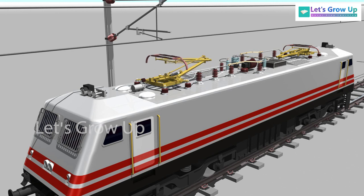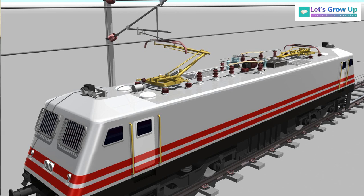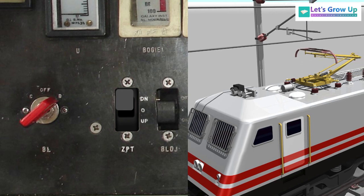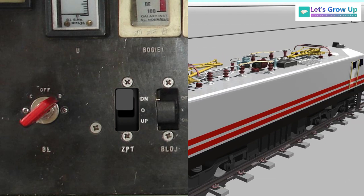If there is any defect or damage, the front pantograph is used. When the loco pilot raises the pantograph through a key named ZPT, there are three positions of ZPT in both cabs: up, zero, and down. When the loco pilot keeps the ZPT in position one from the driving cab, the rear pantograph is always raised — this is an automatic or default system.